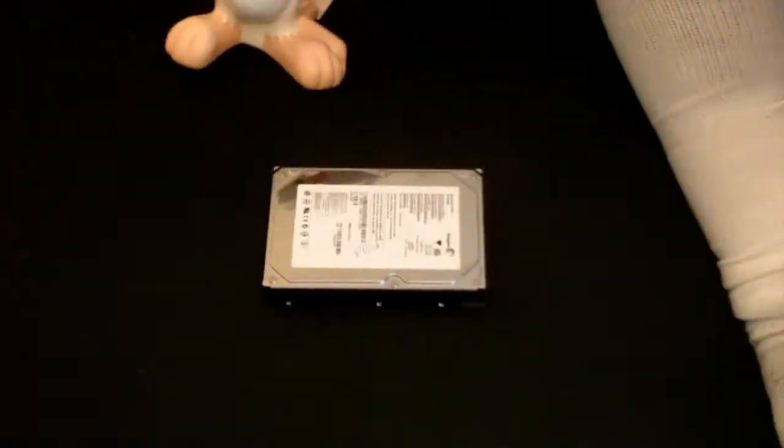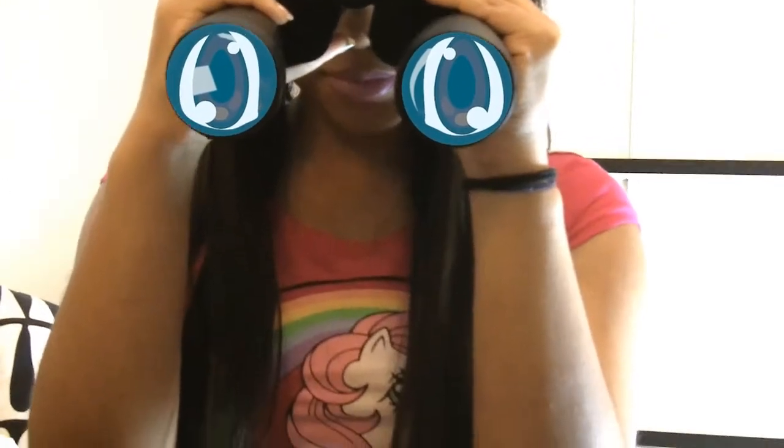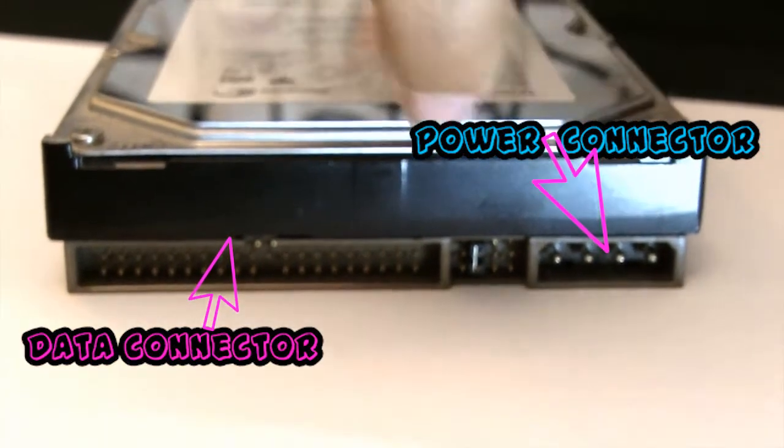Let's take a closer look at the connections on the back of the hard drive. This is the data connector. This is the power. And this is the jumper settings.